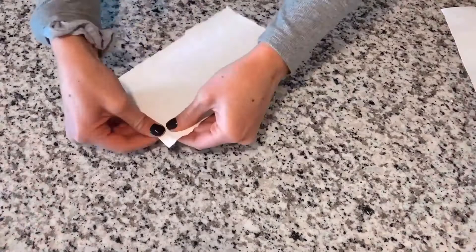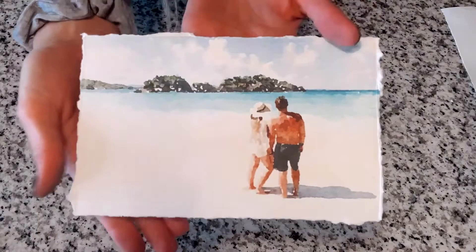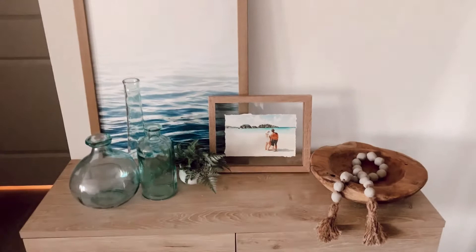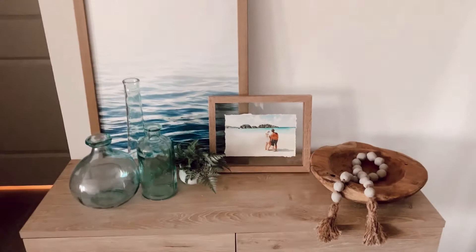Here's the finished product — I'm really happy with how it came out and I'm ready to put it in the frame. Here it is all put together. I really love how this came out; I think it looks really good layered with other artwork, and I'm a big fan of those ripped edges — they just add a little something extra.